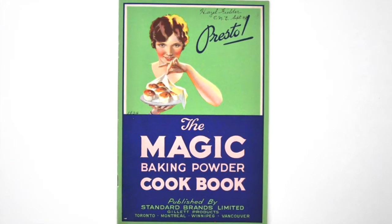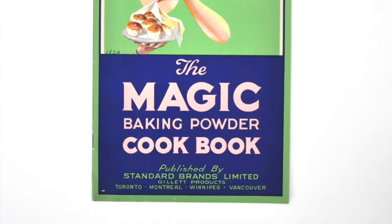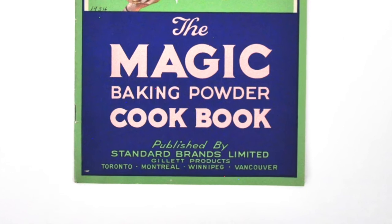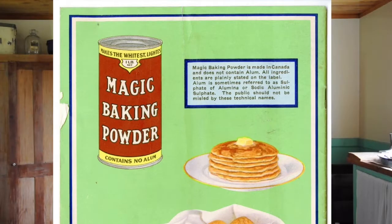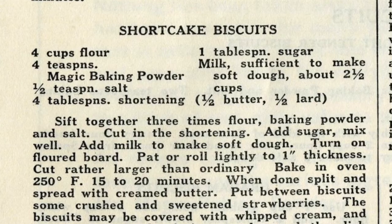It's from a cookbook in the museum's collection that was produced by the Magic Baking Powder Company, which started in Toronto back in 1897. Now owned by Kraft, this iconic label is only found in Canadian stores.